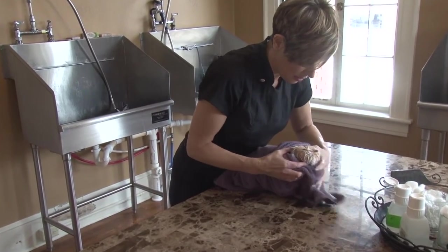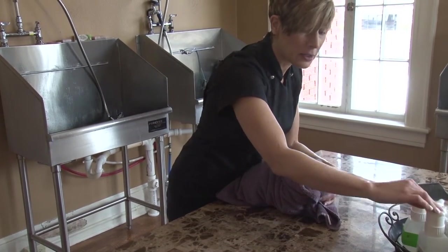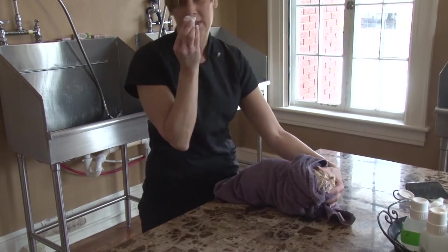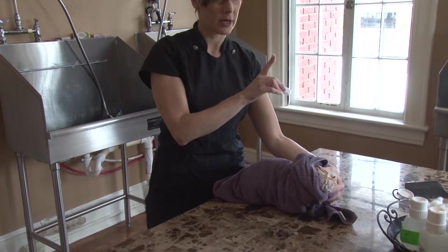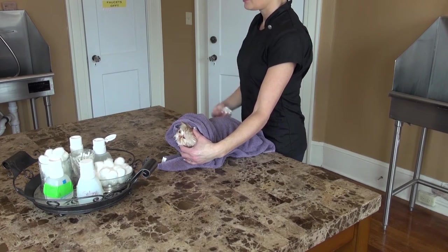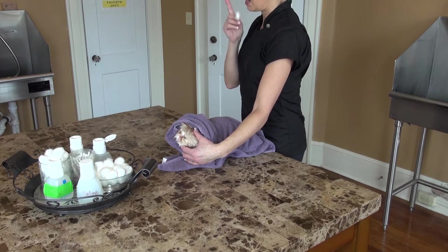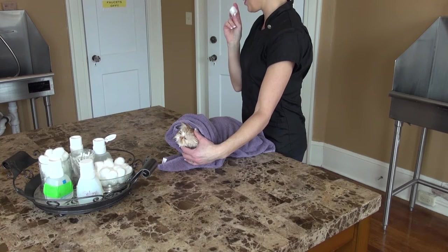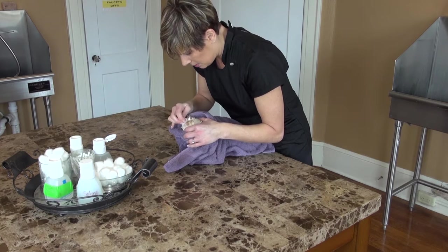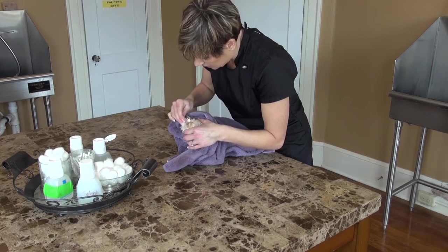Now we're going to get down here to the head and do eyes and ears — important to always clean these. I do saline solution on the eyes; again we have that tear stain. I've made it a habit to always sniff my cotton balls. The reason for that is I've got alcohol for ears and saline for eyes — I do not want alcohol on the eyes. So for about 16 years now I've been sniffing cotton balls, making sure that what I'm using on the eyes, which I always do first, doesn't smell like alcohol. It's just a good little safety precaution. So I'm applying saline solution — it breaks down that tear drainage.